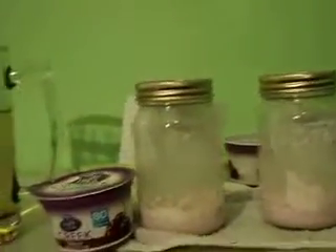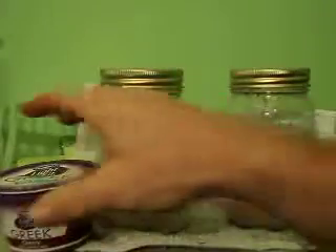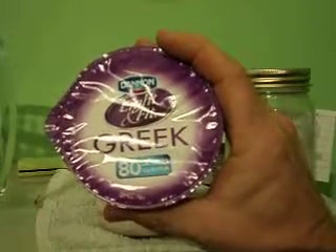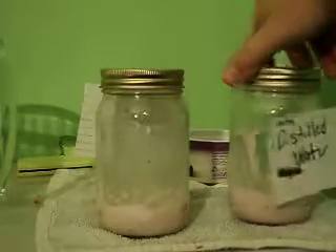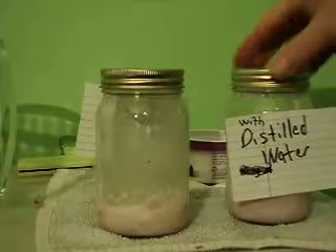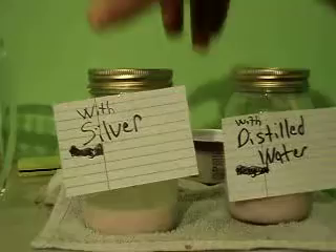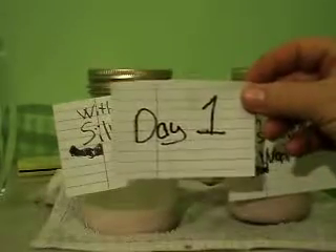Testing — this is going to be my first test with the silver. I've already put some silver in these jars with the test project. The first thing we're going to test it on is yogurt. I put the distilled water in this one and the silver in this one, and this is going to be day one.